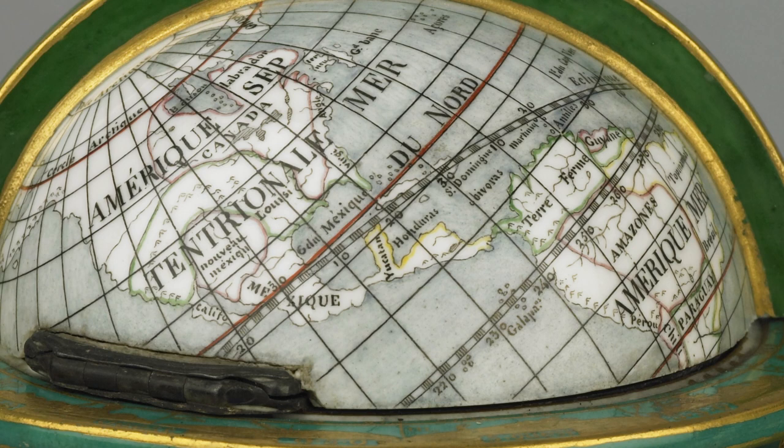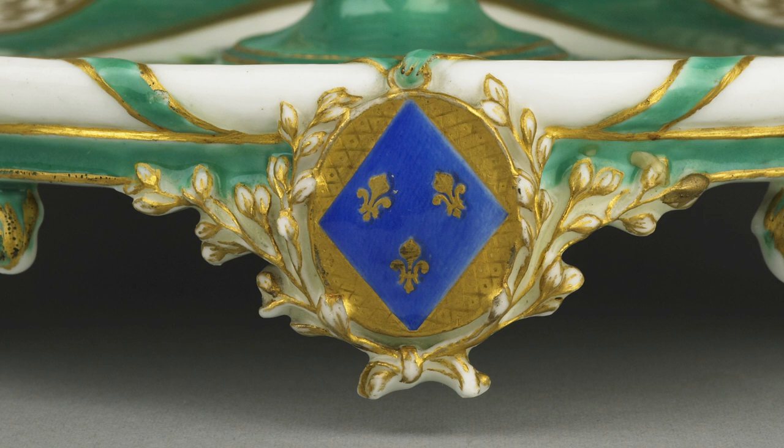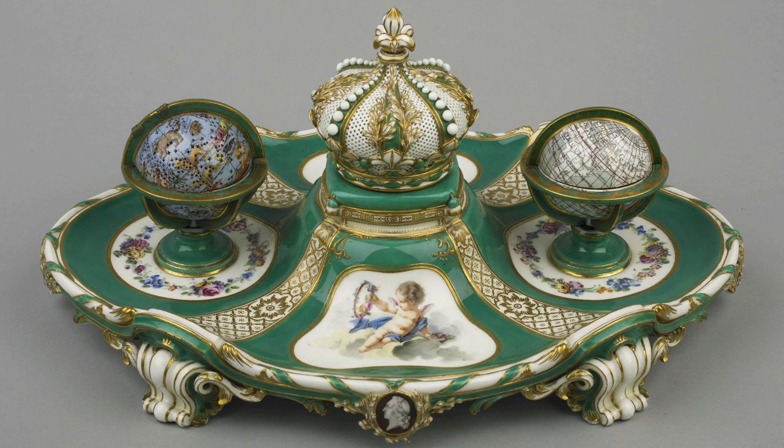But the true history is revealed at the right end of the tray. The lozenge, enclosing three fleur-de-lis, symbolises an unmarried daughter of the King of France. It is evidence that Louis XV in fact presented the inkstand to his favourite daughter, Madame Marie Adelaide.